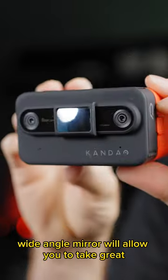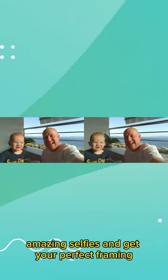The magnetically attached wide-angle mirror will allow you to take amazing selfies and get your perfect framing.